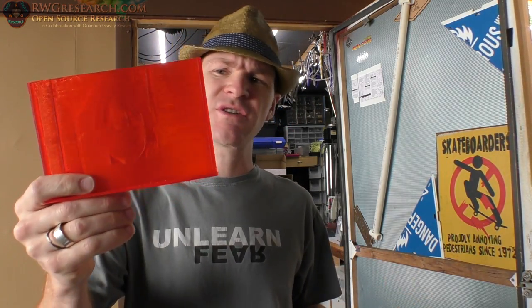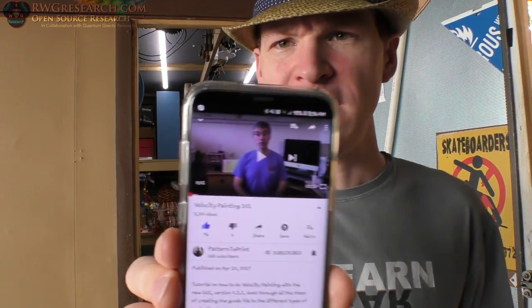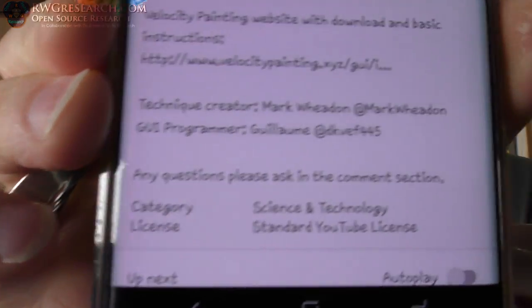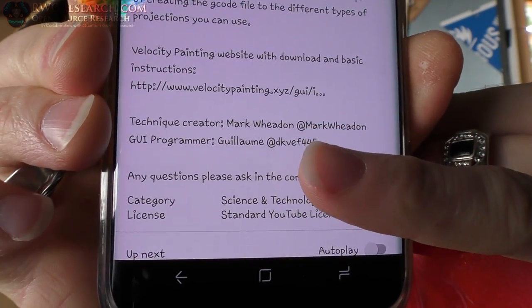This particular video is just going to be an introduction — I just wanted to push this out to the 3D printing community. It's not a very well-known thing yet, but I feel like it will be a little more popular soon. A gentleman by the name of Jason Perez runs his own YouTube channel called Pattern to Print, and credits go out to him and his team for creating the actual technique and the GUI that you can interface with.